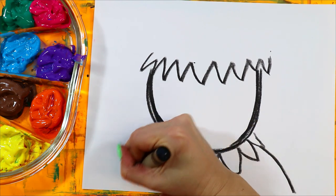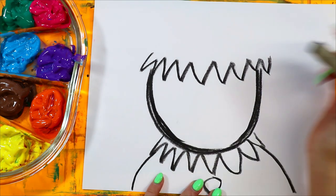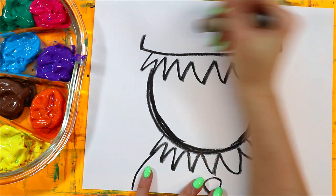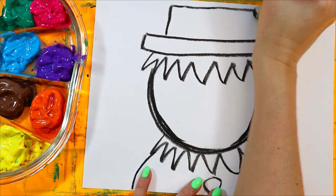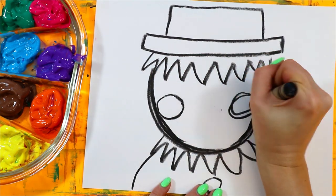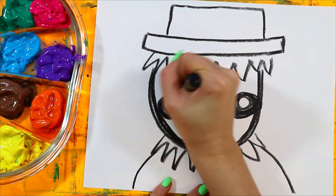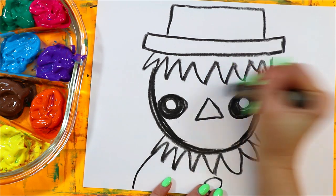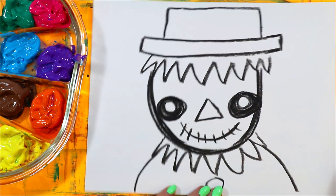Draw a curving line down for the shirt and add a button if you have room. Then draw two lines up, curving up, a rectangle on top, two circles on each side, and color it in leaving a little bit of white. Add a triangle nose and a little smiley, then add some stitches because it was sewn on — so cute!